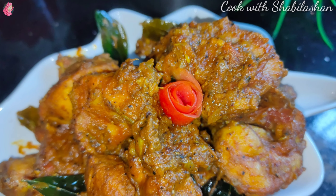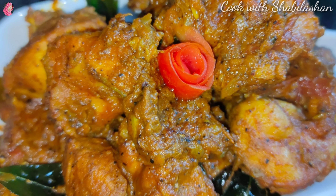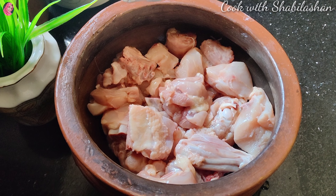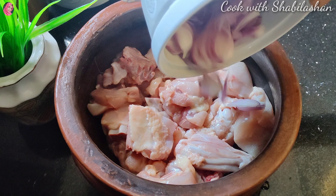This recipe is made for Simplite. I am going to add a recipe for 10g chicken.